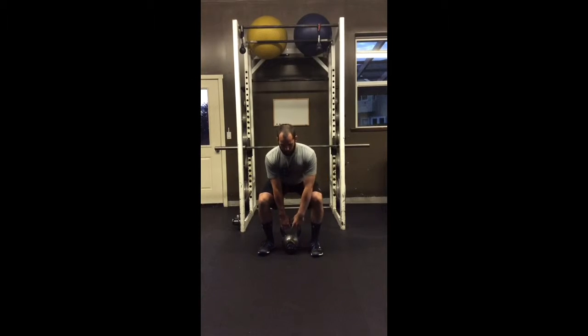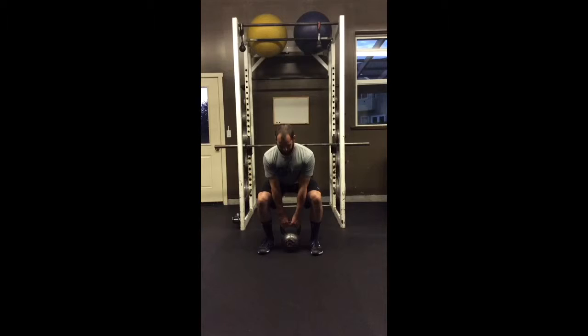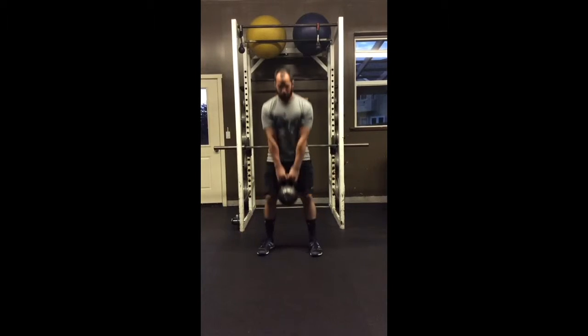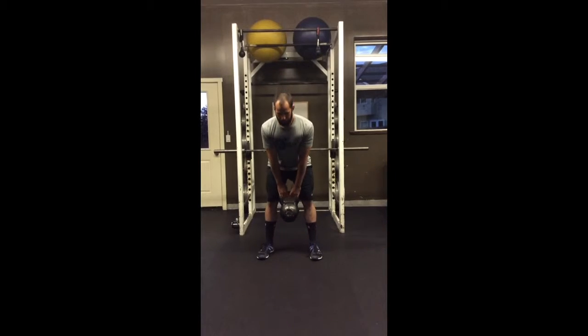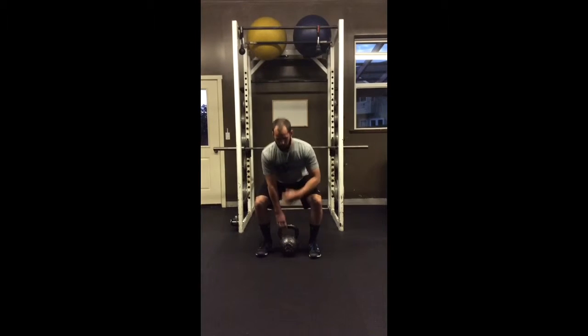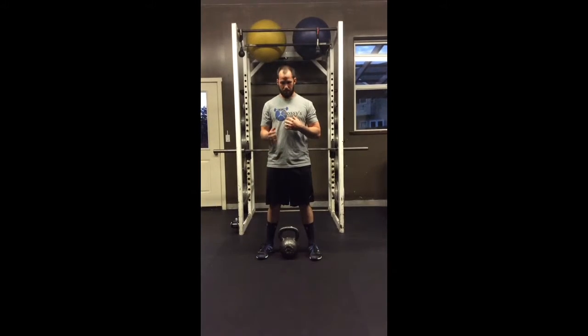Make sure you see that logo on the front of your chest. From there, drive your heels through the floor and fire your hips. Then the opposite: hips back, reach, show the logo on your chest. As you see when I'm at the bottom, I'm in a good setup to get ready for the next rep.